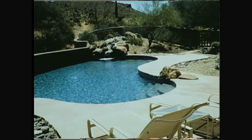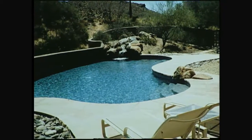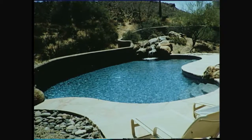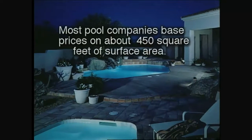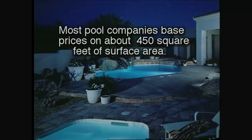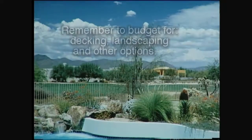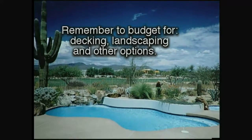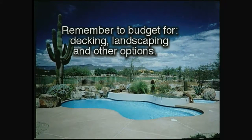Before we get too far along, let's talk about choosing the type of pool that will best fit your lifestyle and your yard. For most people, the first consideration is price — how much pool can you afford? Keep in mind that most pool companies base their costs on a minimum size of about 450 square feet and go up from there. You not only have to budget for the pool, but also for decking, landscaping, and any other options you might want.